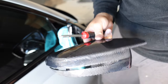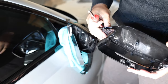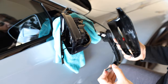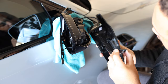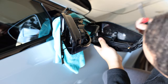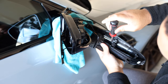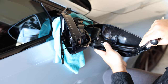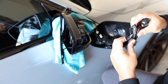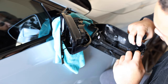Installation is pretty much the reverse of what we did to take it off. Put the screws in, lay it in there correctly, and you should be good to go. Lay it in right and then the holes in the light will match up with the holes in the back of the cover. You do have to work it in a little bit.